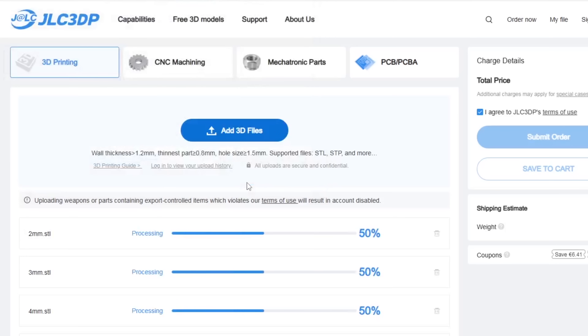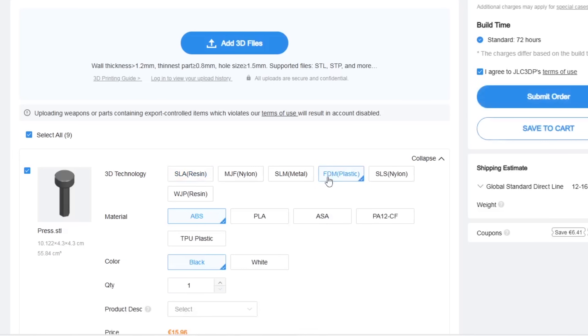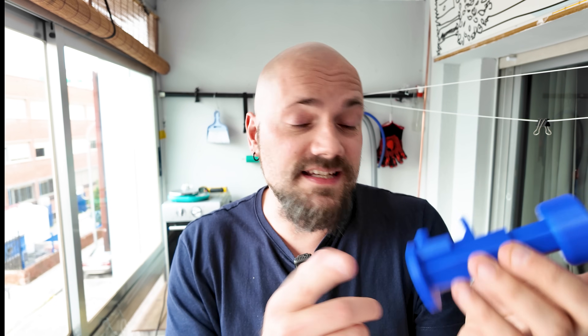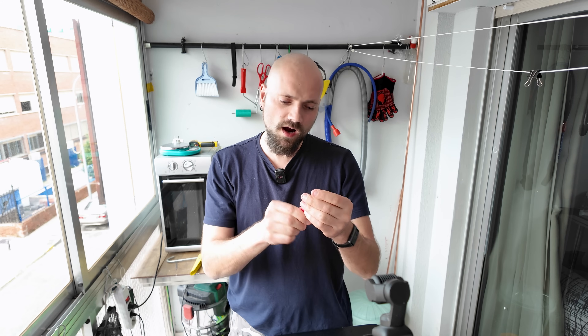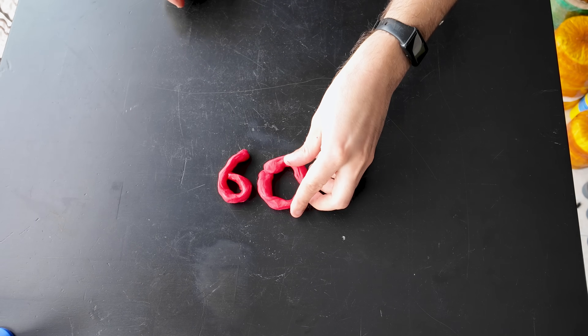GLC3DP is a 3D printing service. All you do is go to their webpage, upload your files, and choose the material you want to print with. There are different choices — you can choose between FDM printing, which I used to print mine in PLA, resin printing, or if you want to go fancy you can print it in metal. If you want to try out GLC3DP's service, check the link in the description. New users can get $60 off just by using my link.